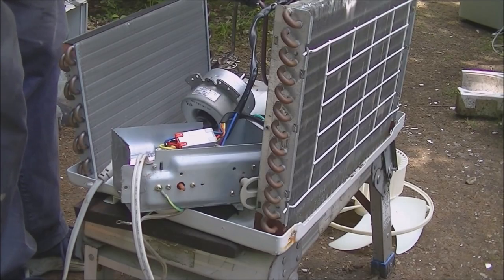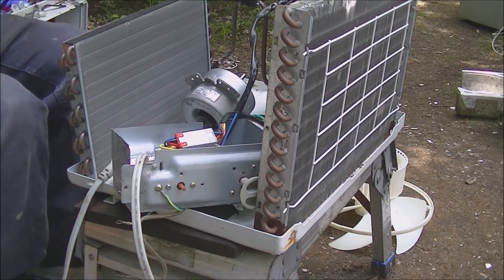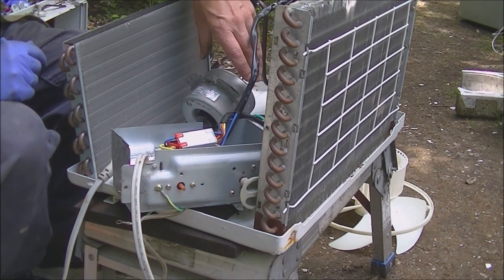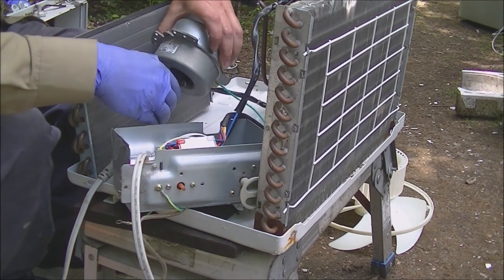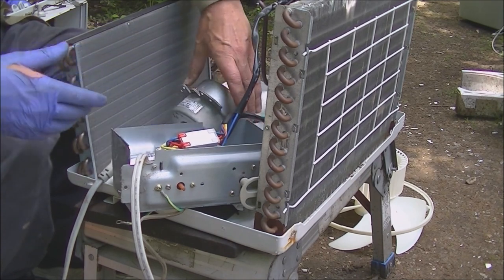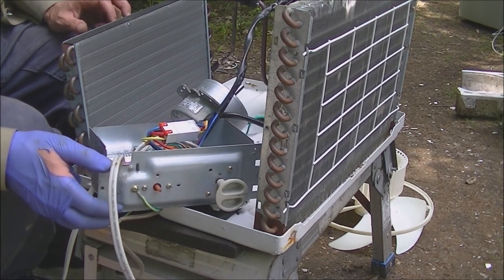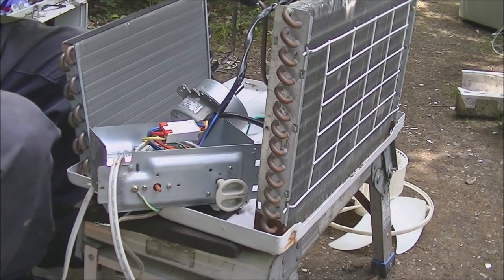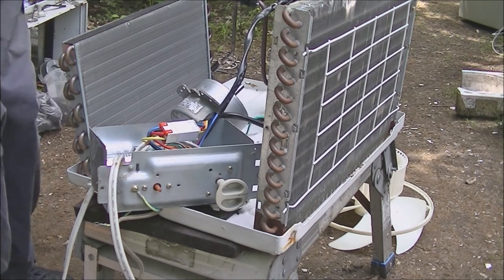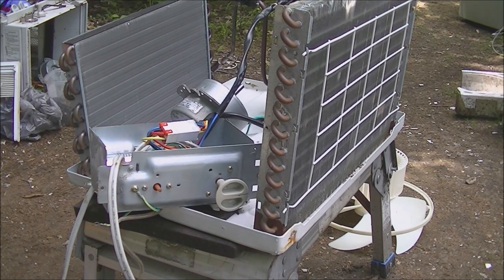We got our motor all put together. The pan's not screwed together yet — I just got the stuff resting here. I got it just kind of hooked up temporarily. I want to turn it on just to make sure it's not noisy or anything. It actually sounds slightly noisy turning it by hand, so I just want to make sure there's nothing wrong with it before I screw all this back together.